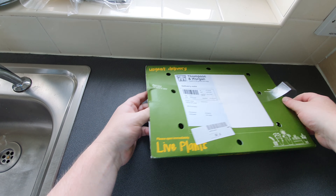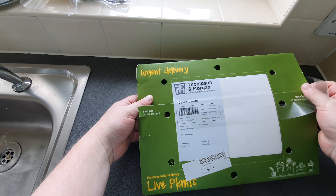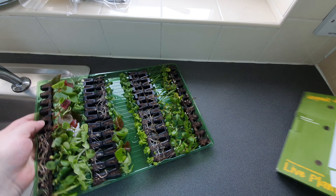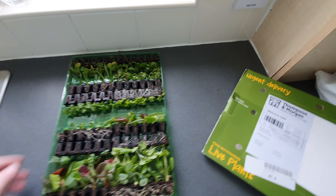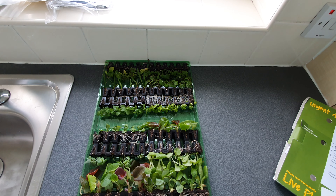Oh yes, here we go. Hopefully come out nice and easy. Dead happy with those — look at them all!